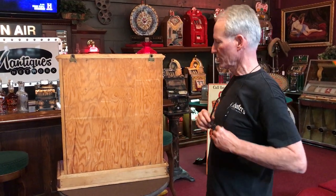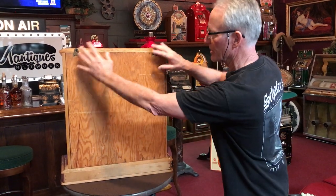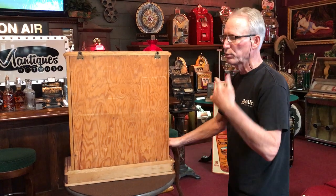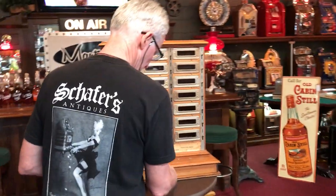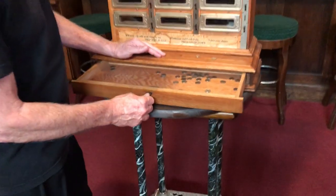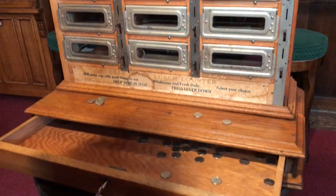I did not try to peel anything back because there's no easy way to get into this and I didn't want to dig around and peel it off. I went through and blew it all out, checked them — they all work. It has original glass and two keys; they both work the lock. And here is the cash drawer. Very, very cool machine, obviously used primarily for sandwiches.